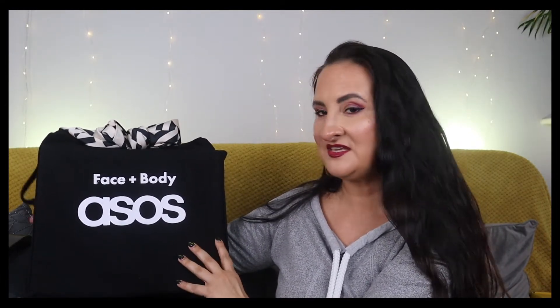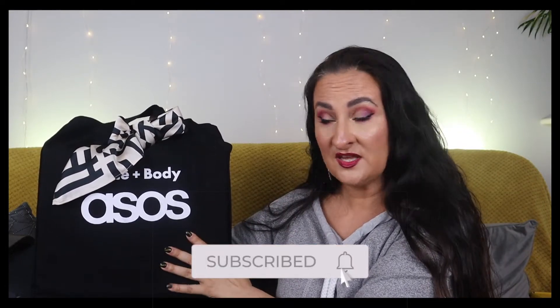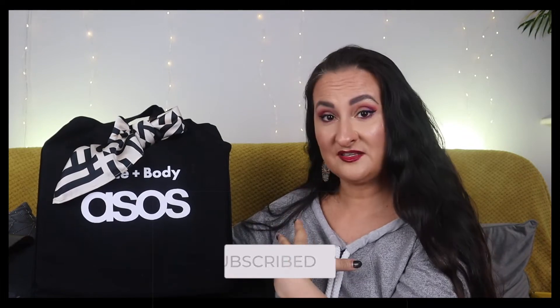Hi guys, welcome back to my channel - another advent calendar unboxing! Today we're looking at the Face and Body ASOS advent calendar. This one seemed really exciting to me. It was reduced with a discount code, so I paid around 60 pounds instead of 75, which was an amazing deal. The calendar comes with a tote bag.